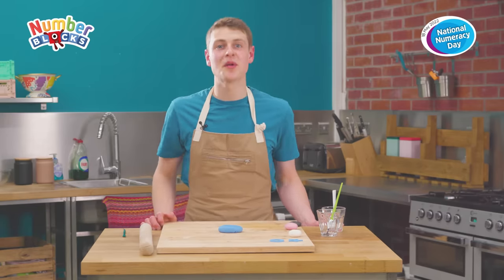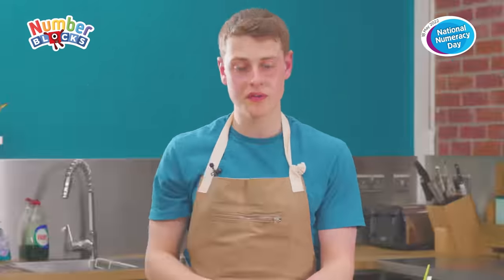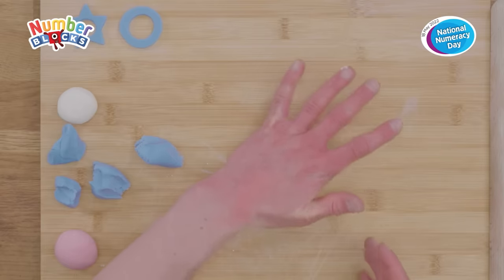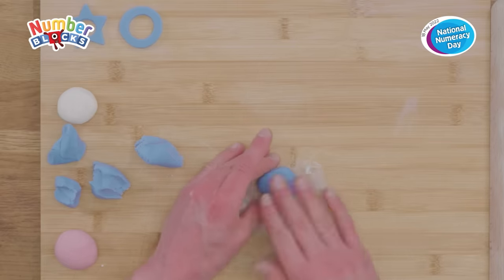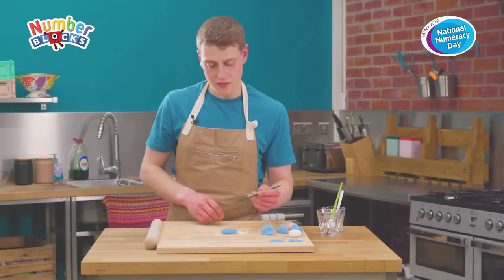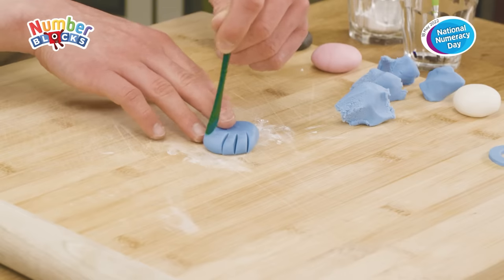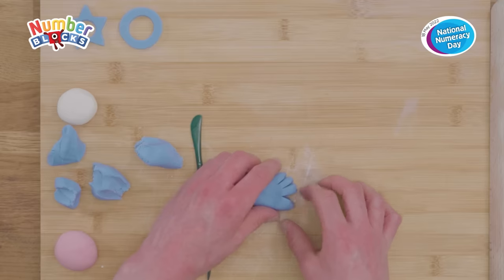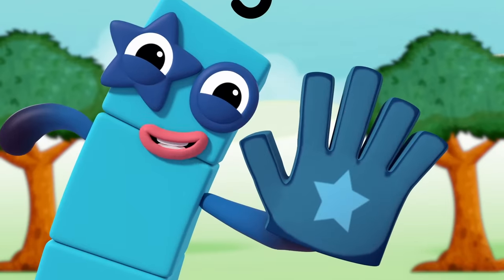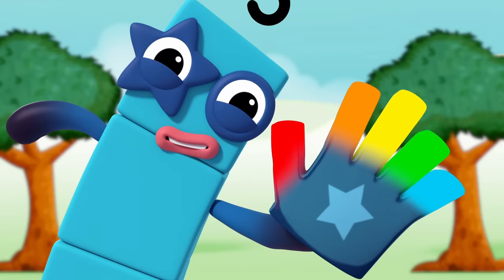Next we're going to make Number Block Five's glove, arms and legs. We're going to split our remaining fondant. Take one of these balls, roll it into a ball in our hands, put it onto the desk and flatten it down a little with your hand and pinch it slightly at one end to make a glove shape. Then take our fondant cutting tool and cut in to create the fingers. High fives are my idea of fun! One, two, three, four, five — five fingers!